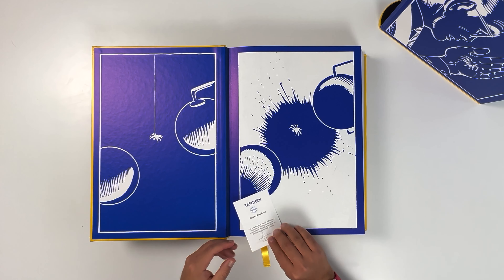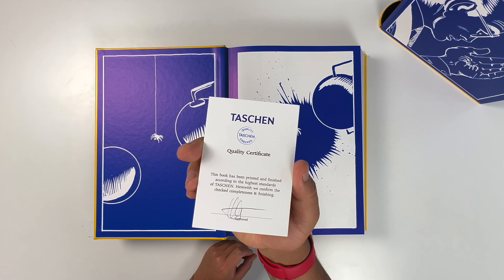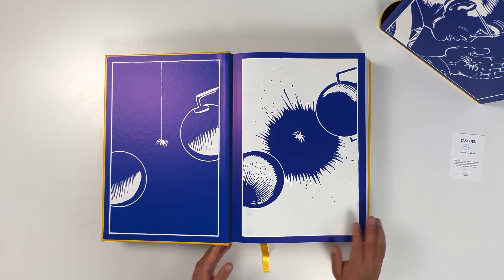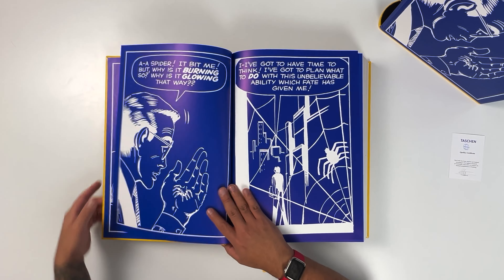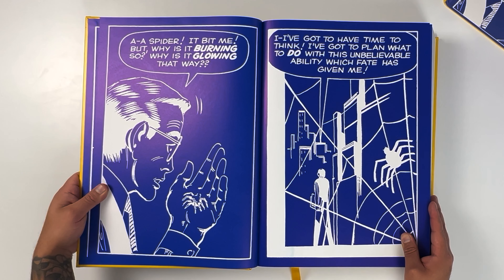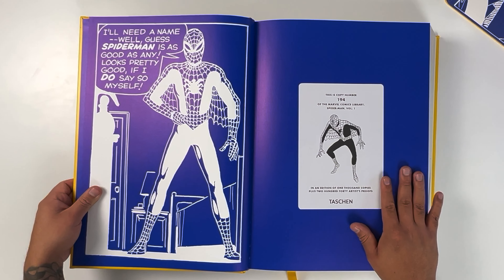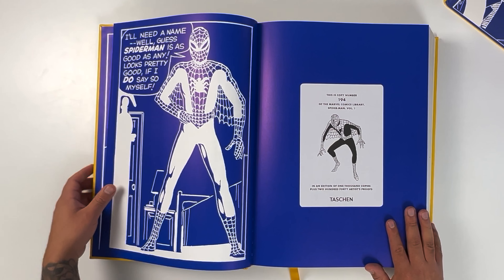Inside the first page of the book you will find a piece of paper confirming that this book has passed the quality certification. So feel free to pause the video and read the certification text. Let's zoom in and have a closer look at the details. On this page we see that this is number 194 out of 1,000 — the same number that was on the outside of the packaging.